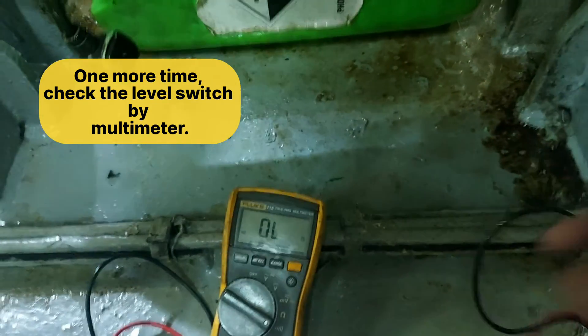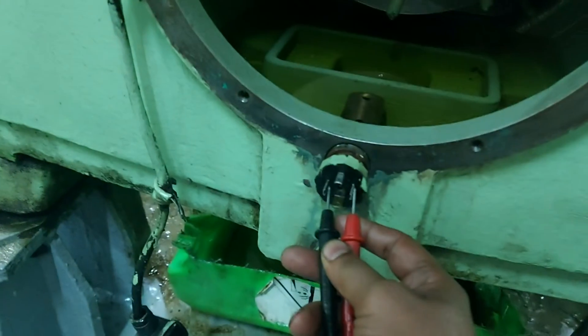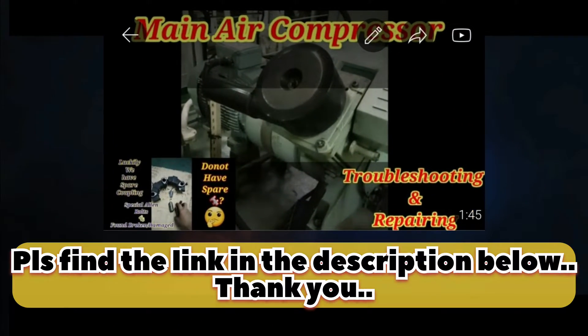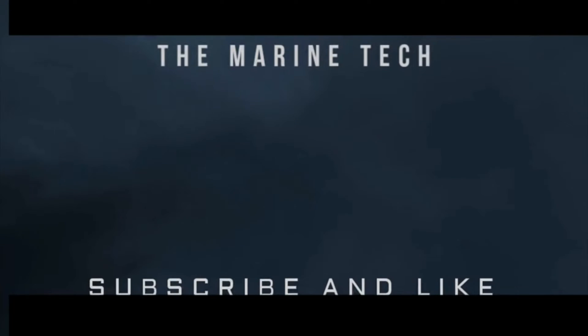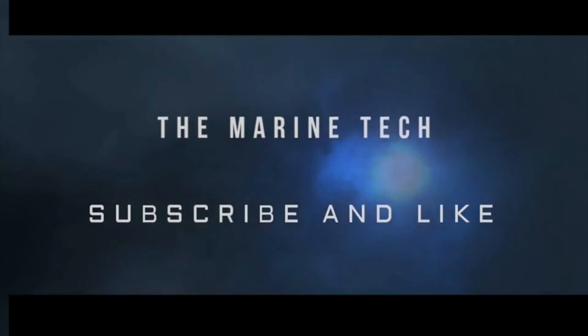Guys, I hope you liked this video. You can check out my previous video on the hot labire compressor — we did a really good job on the compressor coupling. The link is in the description below, you can find it. Don't forget to like, comment, and share my YouTube channel. See you soon with a new interesting video. Thank you.